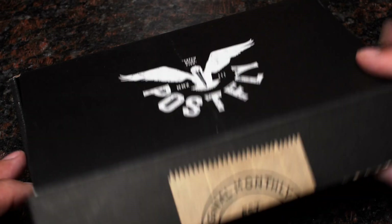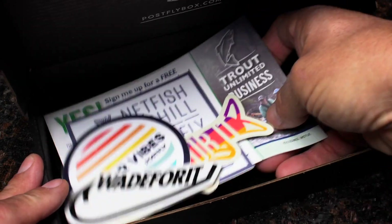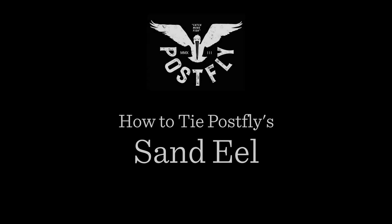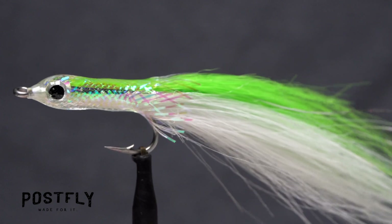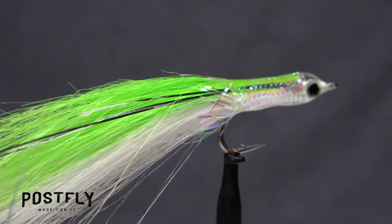Your monthly subscription box from PostFlyBox.com includes all the materials needed to tie a dozen flies along with some extra goodies. Sand eels are a favorite meal for nearly all predatory saltwater fish species, and this pattern does a remarkable job of imitating them.